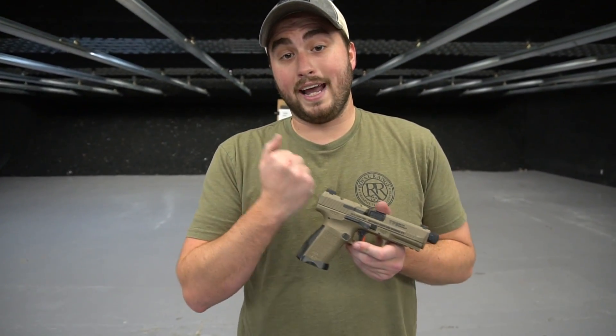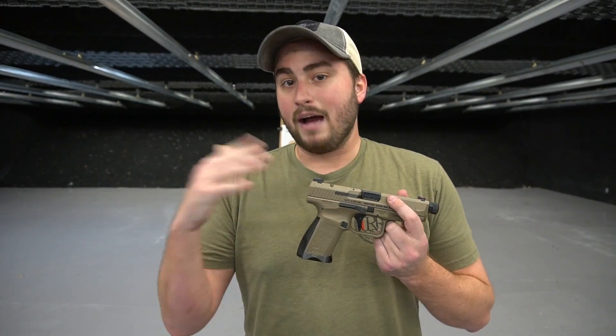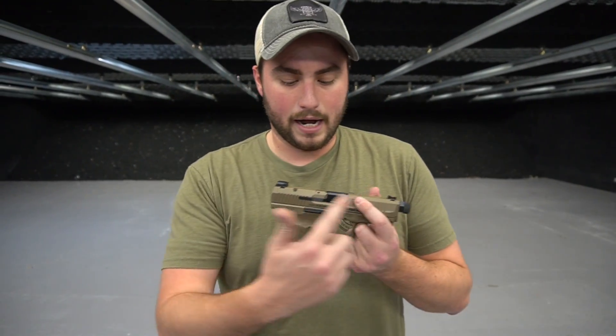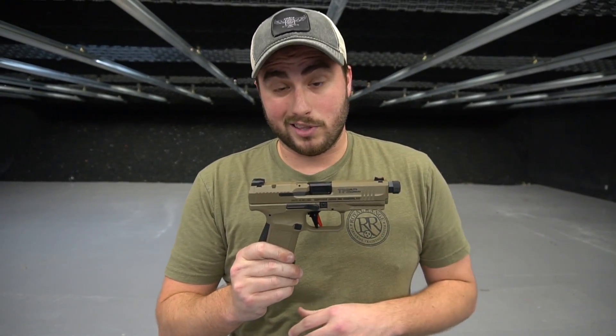An important thing to note: if you already have Canik pistols, they're going to be selling this trigger shoe aftermarket. So if you're already shooting an FNF or SFX model, you can buy this trigger and upgrade your existing pistol. Same thing with the Salient components — you can buy all those additional parts aftermarket. This package just comes with it all, which is really nice.